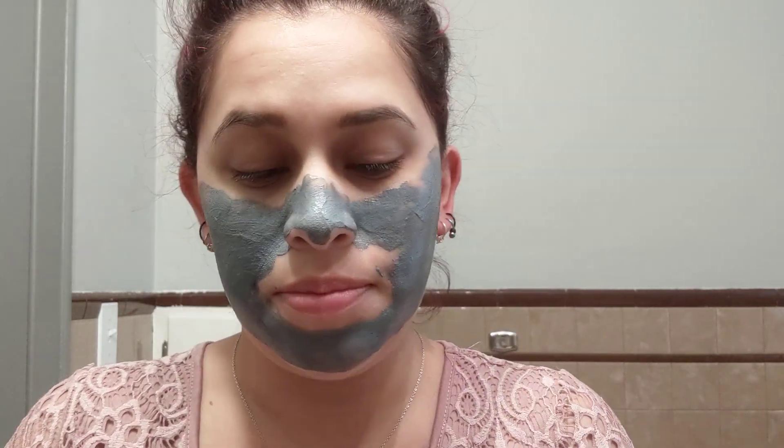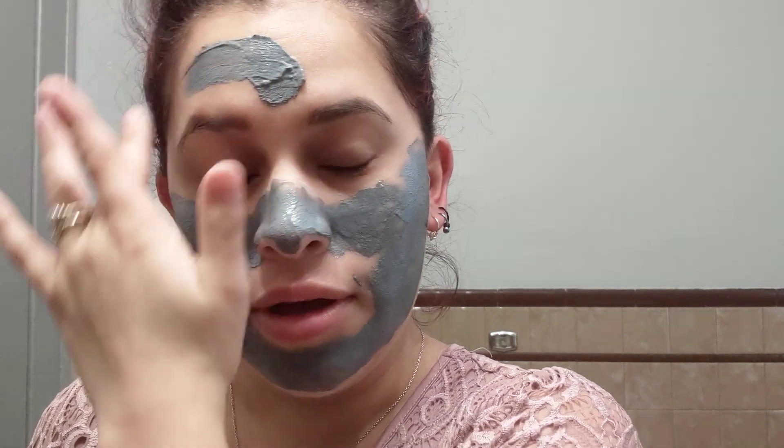Once the mask starts drying, I will show you up close, especially in my nose area, where you can see all my pores and my blackheads and stuff.